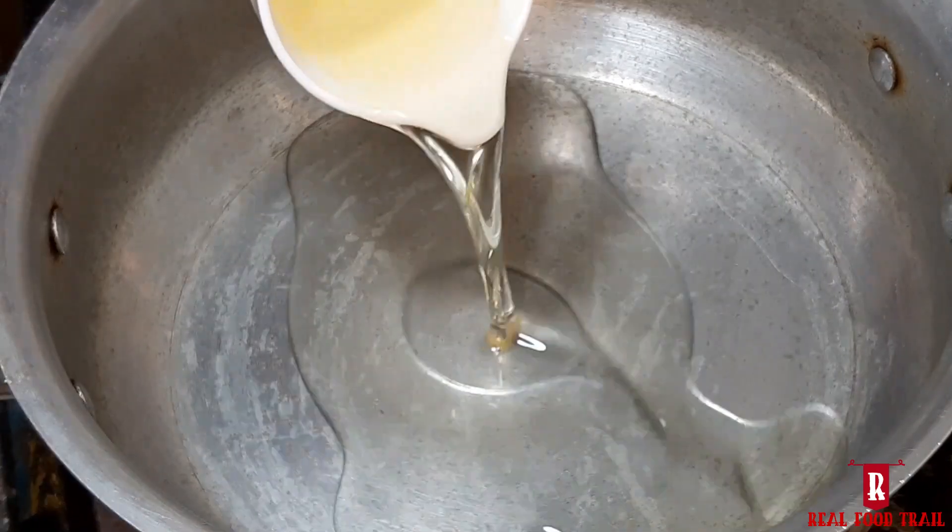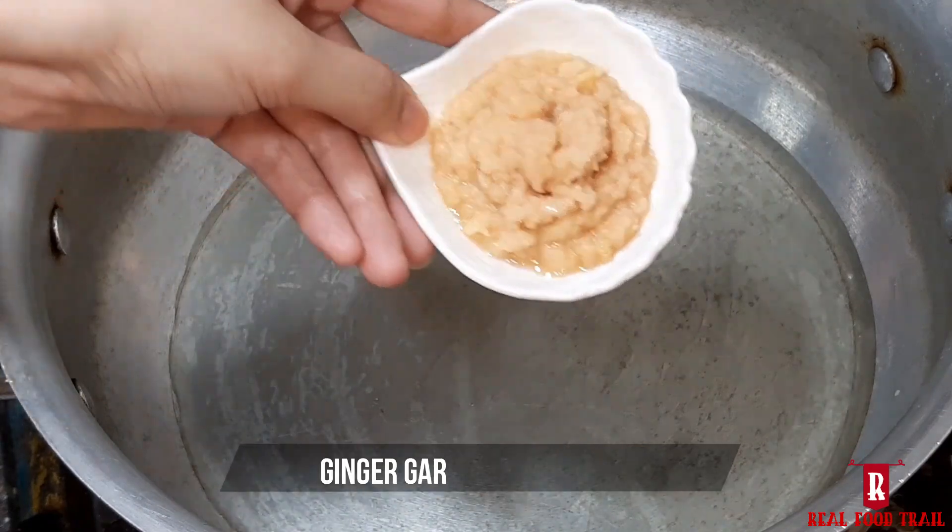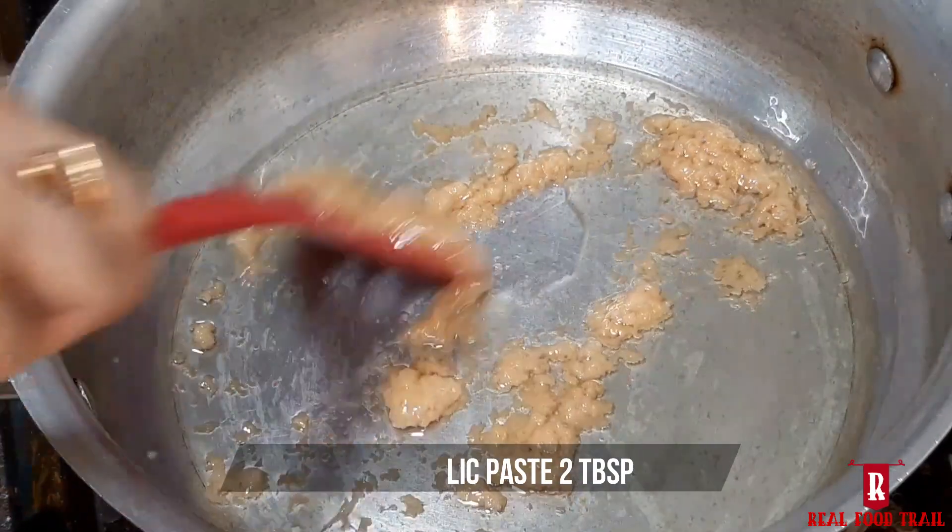Add 3–4 cups of oil in a pan. Add 2 tablespoons of ginger garlic paste and fry it.